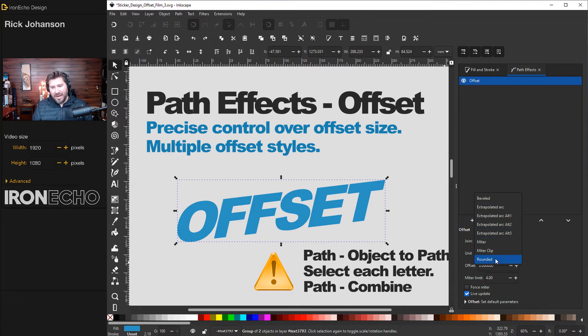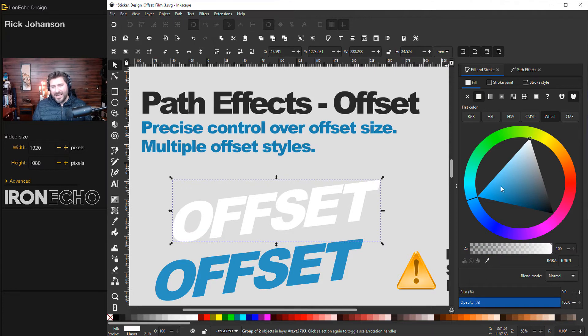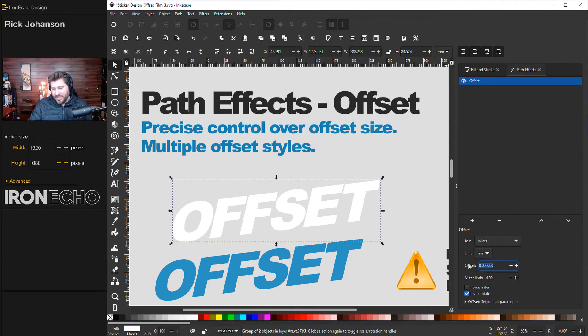You can change the units from centimeters, millimeters, inches, pixels — whatever you need. There are also different choices for how the offset will look: you can round it like the previous method, or miter it for a sharp edge. The only thing they didn't include is the linked feature, so unlike method one, you have to duplicate manually. Select your text, Control+D to duplicate it. Click on the duplicate, change it to white, go back to Path Effects, and enter your value. I know an eighth of an inch is 0.125, so set units to inches, enter 0.125, and press Enter. There is your offset.